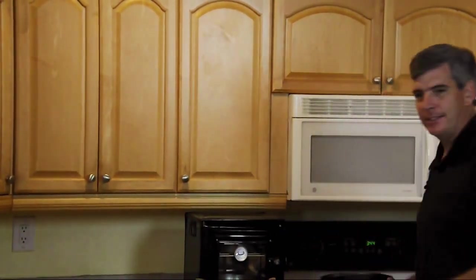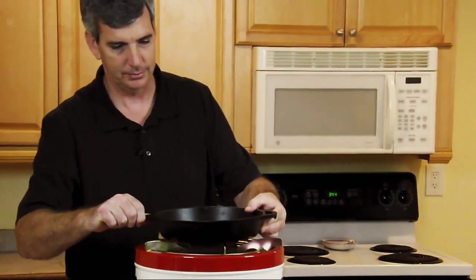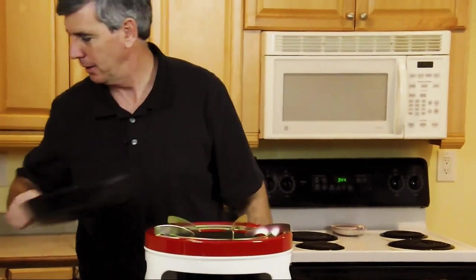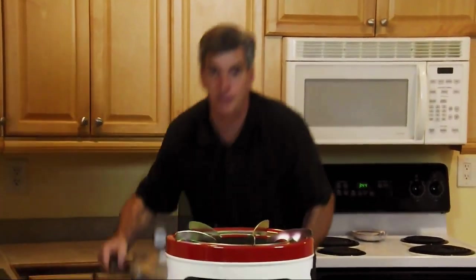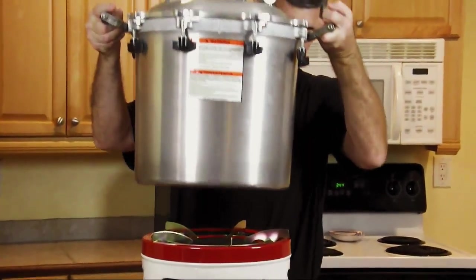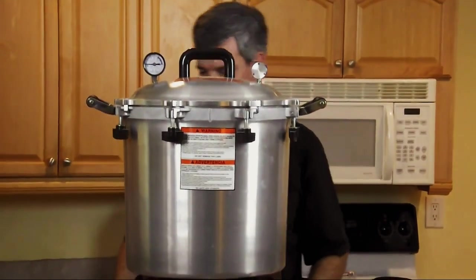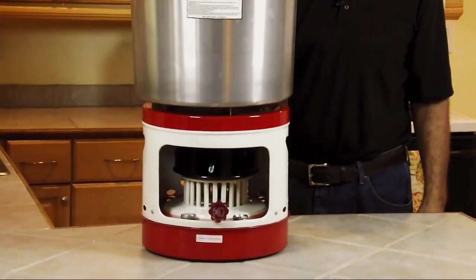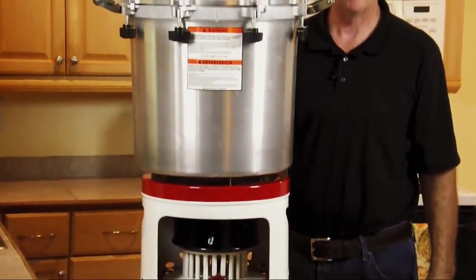Let me show you a couple of implements on top of this stove, just to give you a concept of scale — it's really a behemoth. This is a cast iron 10-inch skillet — no problem. This is the largest American canner I think I purchased — fits it perfectly. That's why I bought this stove, by the way, or to boil a lot of water quickly.